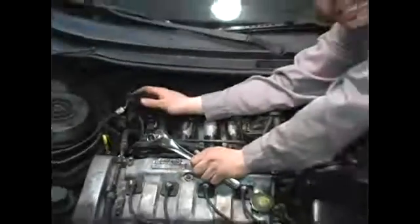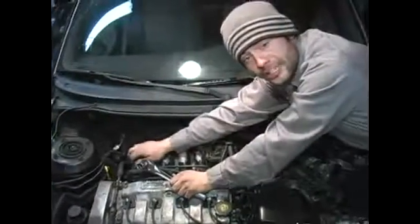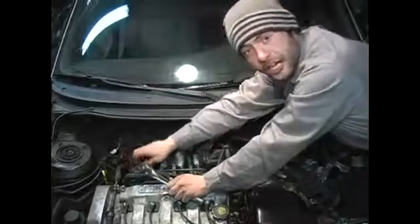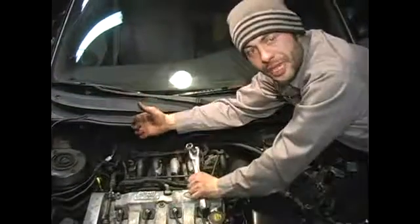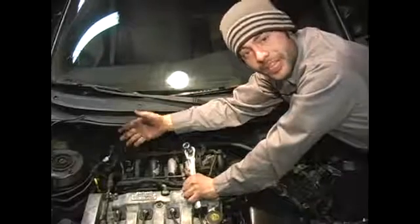Depending on the particular engine and the volume of fuel that it carries, just as a precaution, if you have a nice garage floor, throw a piece of cardboard underneath it. That will catch the gasoline and keep it from staining your concrete.